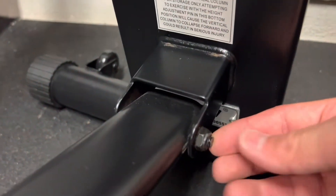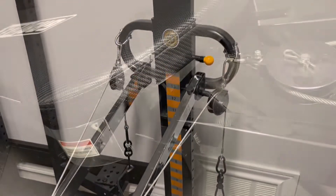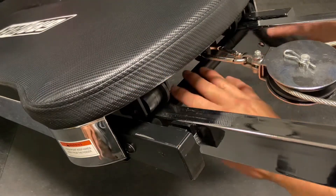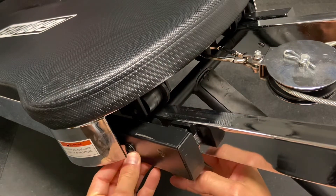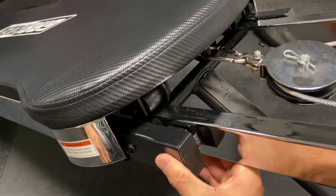Moving down to the base of the tower — same concept, just making sure that the nuts are not moving. I found two more bolts in the center of the machine. These will take an Allen wrench, a hex type, to screw and unscrew. Just putting my hands on them and making sure they're not moving.